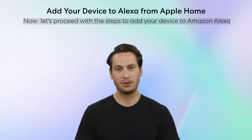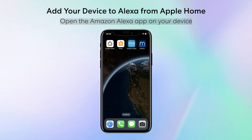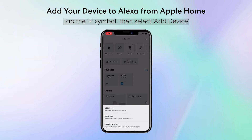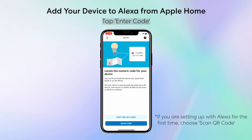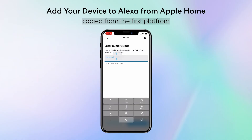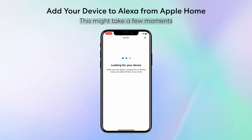Now let's proceed with the steps to add your device to Amazon Alexa. Open the Amazon Alexa app on your device. Tap the plus symbol, then select Add Device. Choose Matter from the list of device types. Tap Try Numeric Code instead, then tap Enter Code. Enter the temporary pairing code you copied from the first platform. Wait for your device to connect — this might take a few moments.